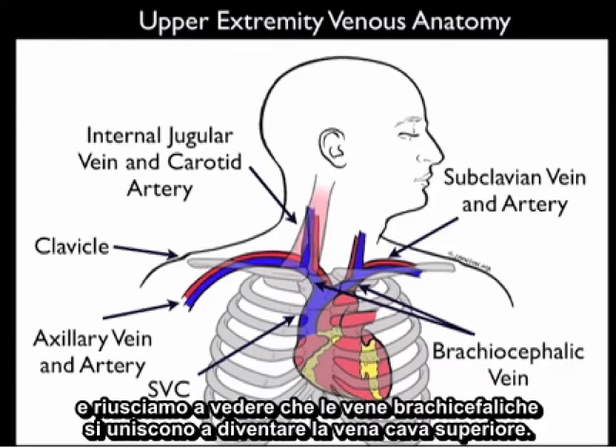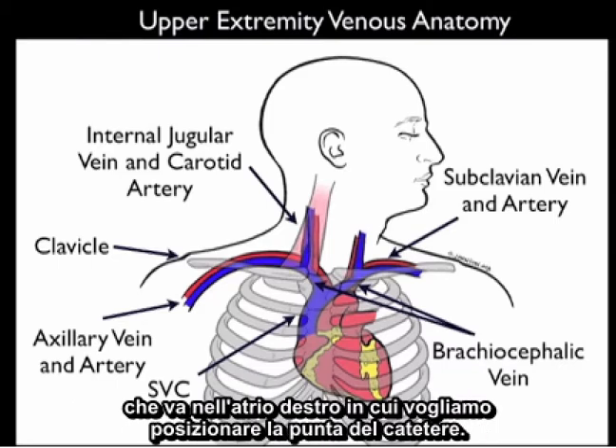The brachiocephalic veins join to become the superior vena cava going into the right atrium, and that's where we want to place the tip of the catheter.